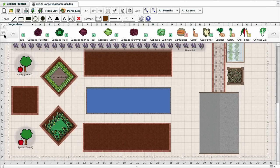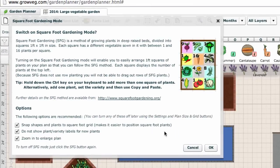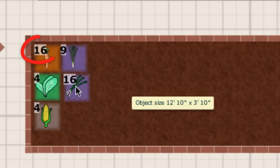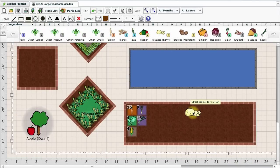If you're a fan of square foot gardening, the garden planner has an SFG mode. Turning this on switches to the correct spacing for a square foot garden. When choosing your plants in this mode, the garden planner will calculate how many you can fit into each square foot and will indicate this in the top left. Switch back out of SFG mode if you want to add rows of plants.